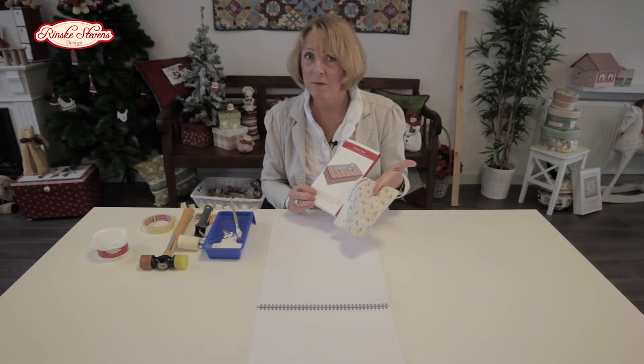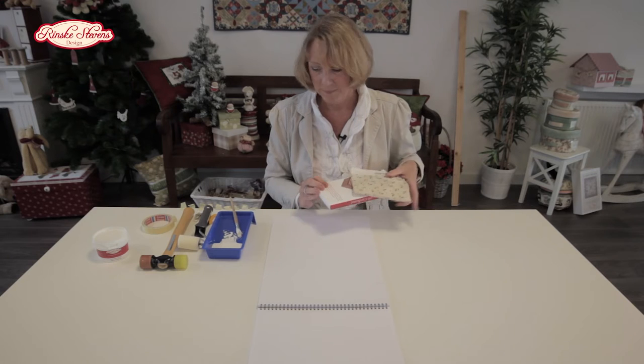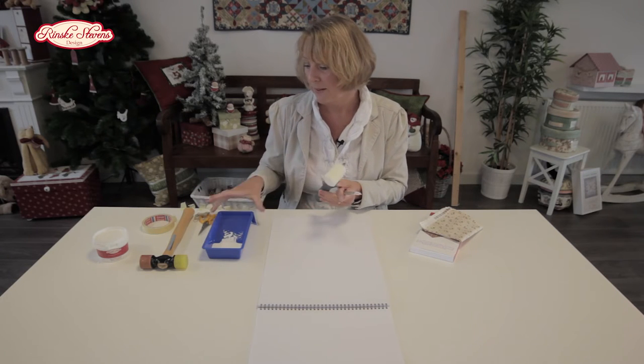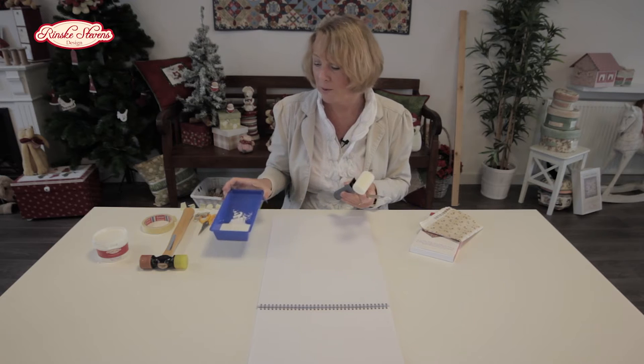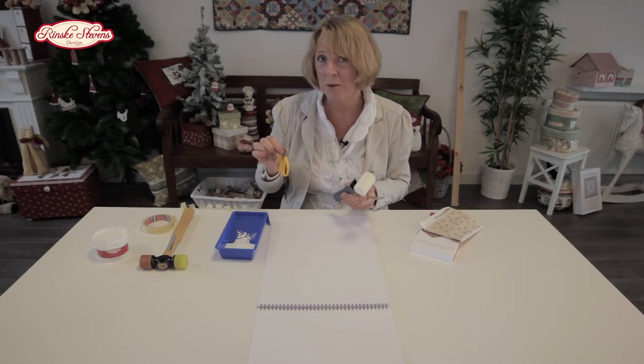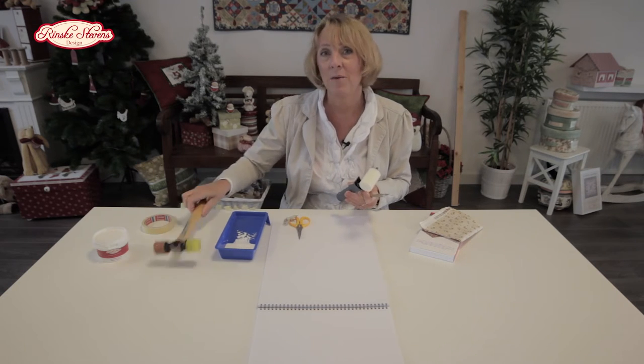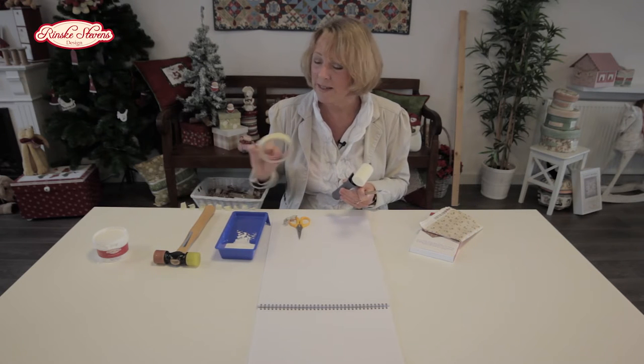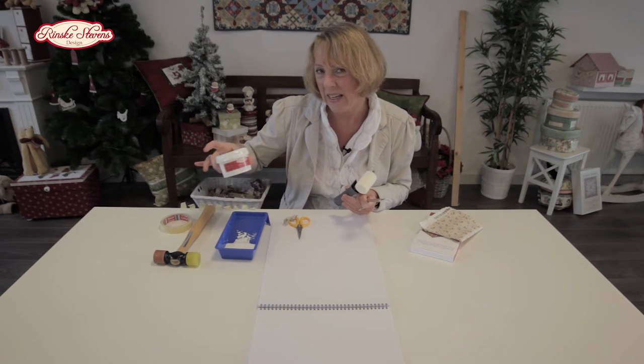You need a piece of fabric, 15 centimeters. You need a brush, a roller, a tray and book binding glue, a pair of good cutting scissors, a rubber hammer if you want to put on ends, and a roll of masking tape.